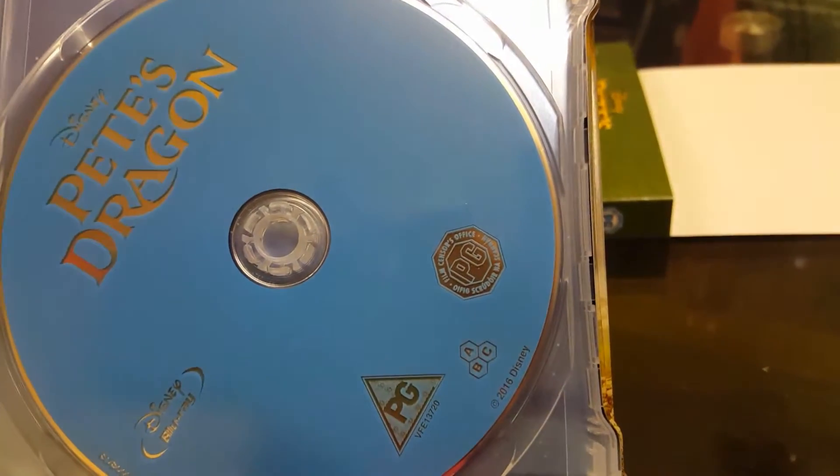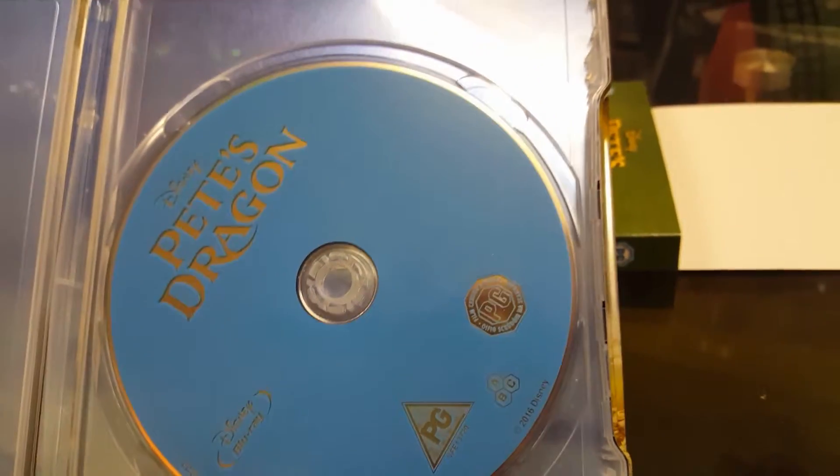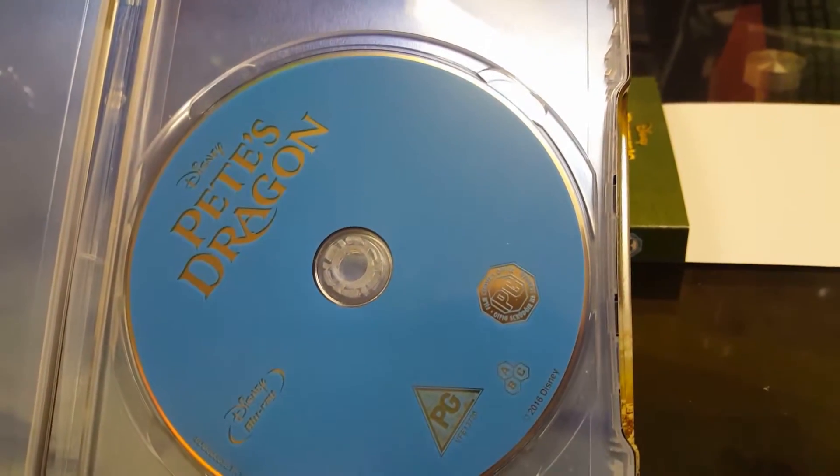I've recently picked up The Secret Life of Pets, and also Ice Age, and their discs are covered. So I don't understand why Disney can't cover their discs, because I know some of them they have.